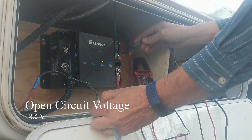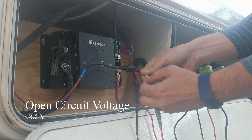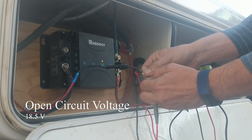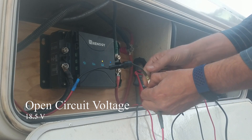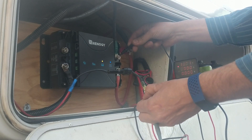Hey everybody, so I want to go through the issue that I'm seeing with my Renogy DC to DC controller. It has an input for the alternator and a solar panel, which is extremely convenient.